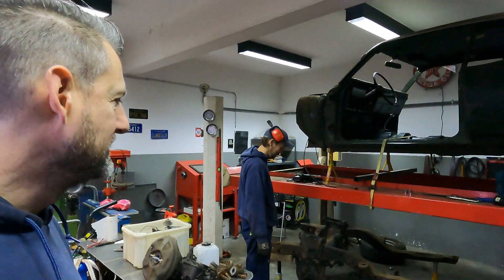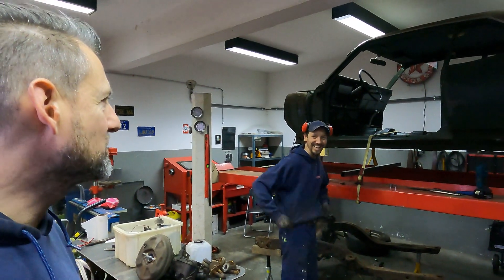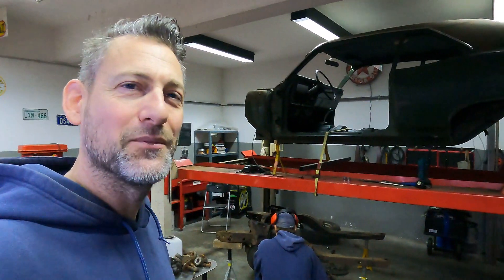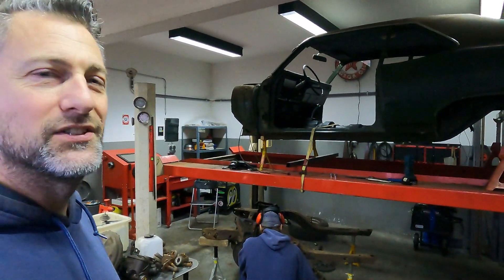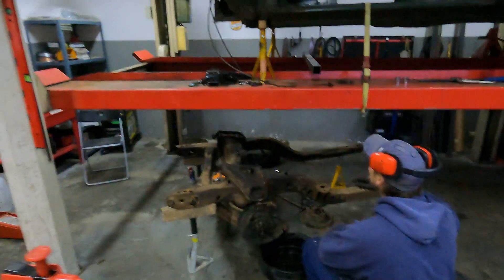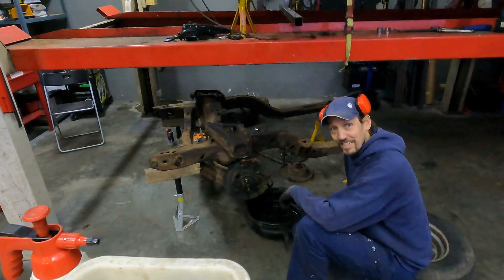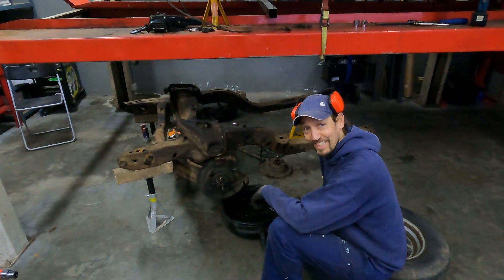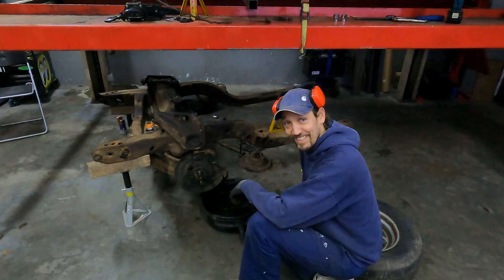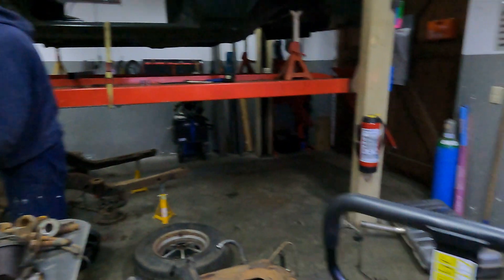Wednesday morning, nine o'clock, time to strip. We've been stripping all week — about 25 hours so far. We're just going to strip this front end and the dash, and then it's lunchtime. Food is your highlight of the day, Ollie.